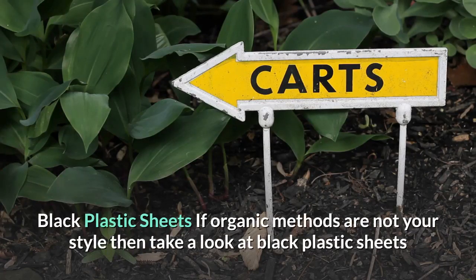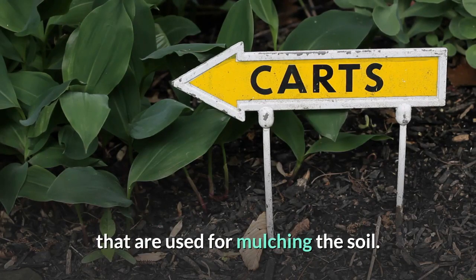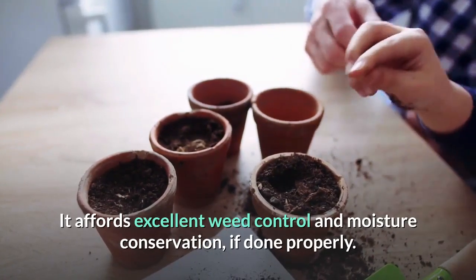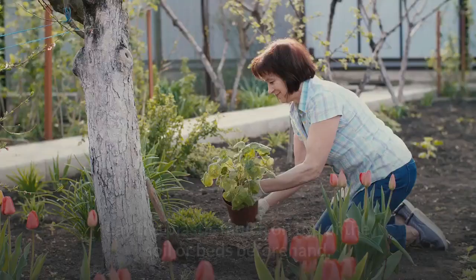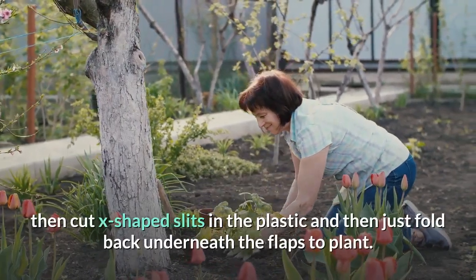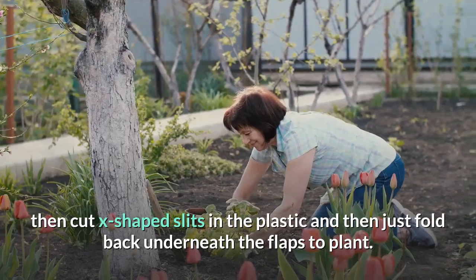If organic methods are not your style, take a look at black plastic sheets used for mulching the soil. They afford excellent weed control and moisture conservation. If done properly, lay the plastic mulch on top of the soil or beds beforehand.